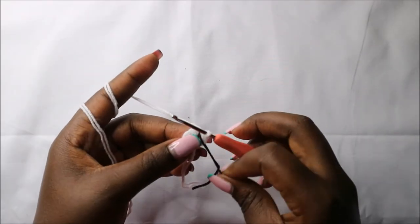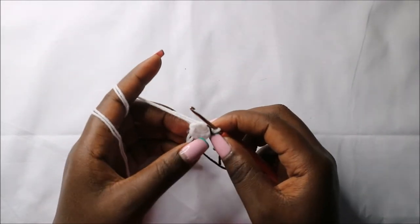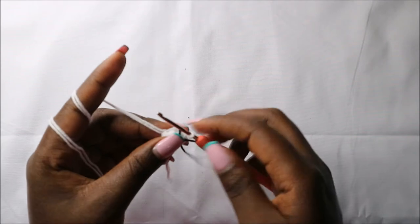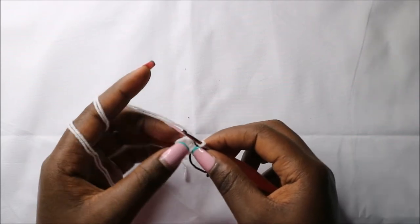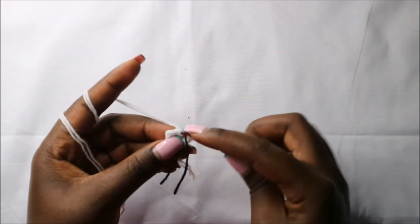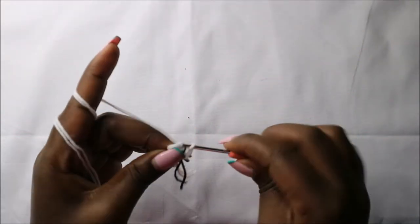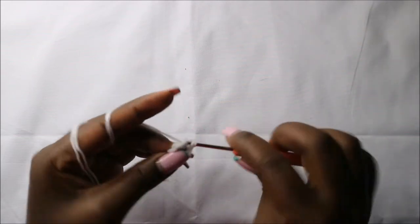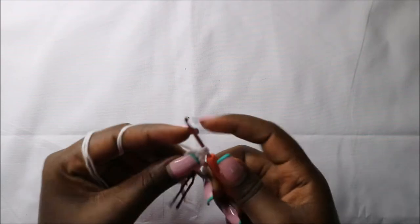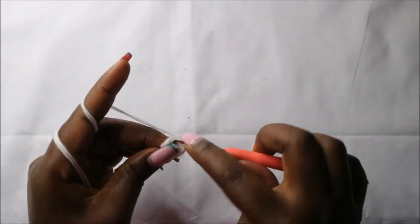For the legs, we are going to use the white yarn and start by doing six single crochets into the magic ring. In the second row, we are going to increase each stitch around for a total of 12 stitches.